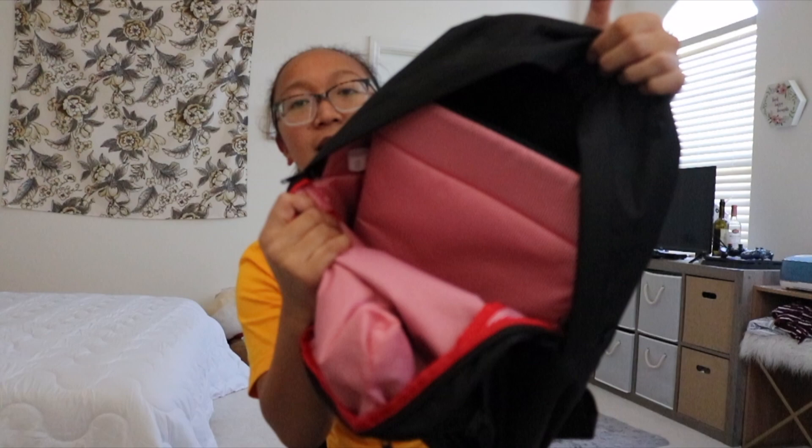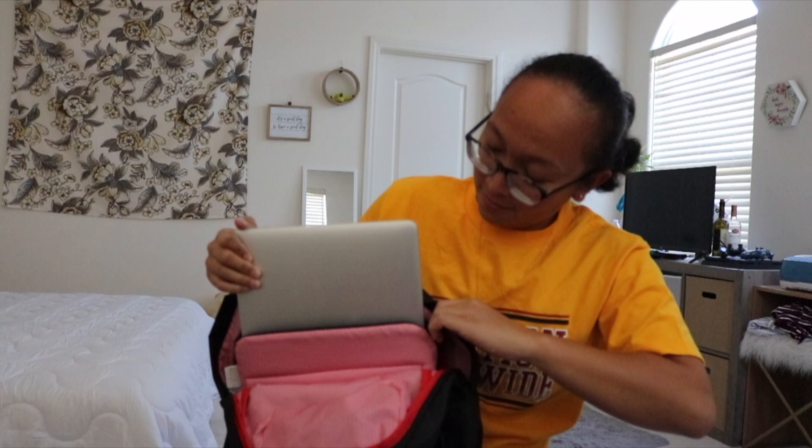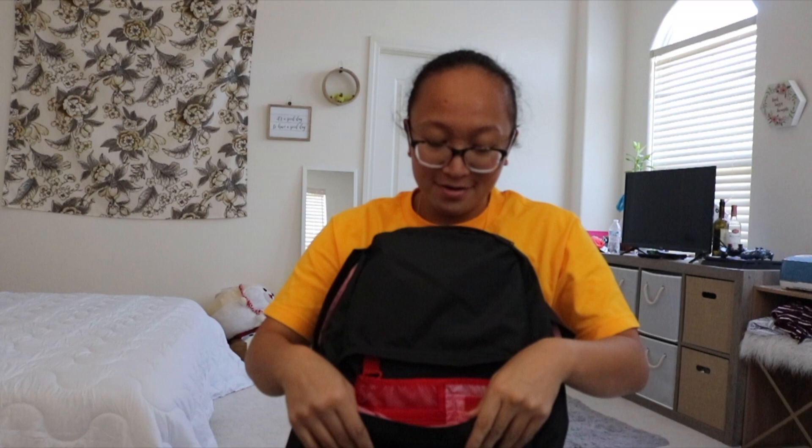I think this is like my favorite bag, besides the brown one that I showed you guys. It has a Herschel print. You can fit a 15-inch MacBook Pro in here — there you go, it's inside.